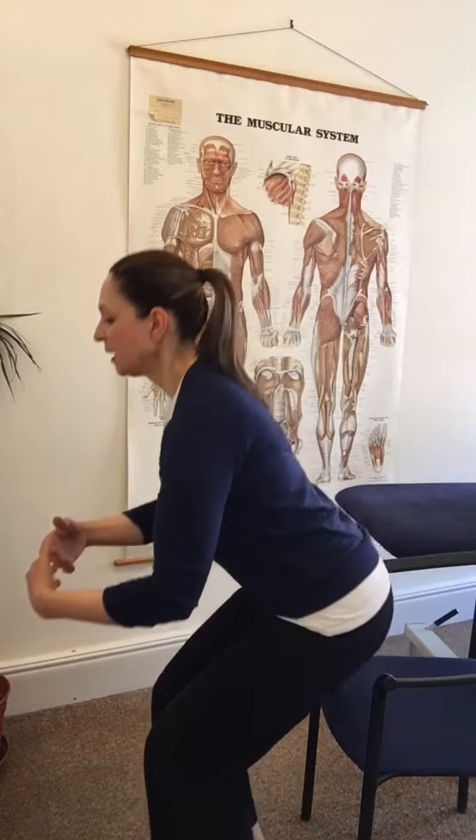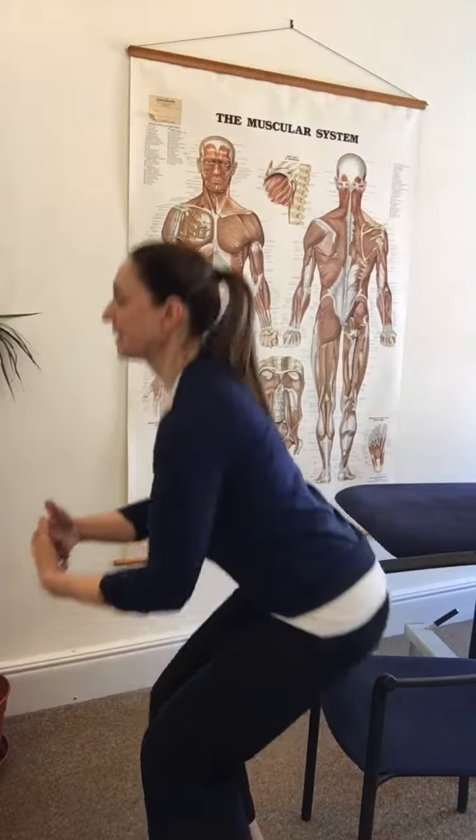This will really help you get in and out of chairs better, and it's something you can do as an exercise — maybe 10 reps when you remember, at home or at work. Give it a go!